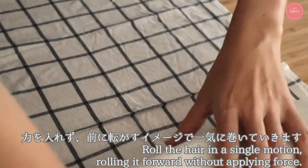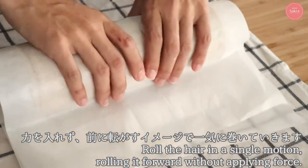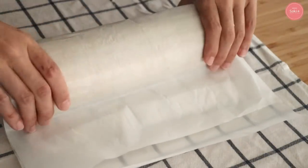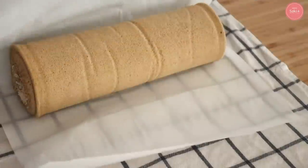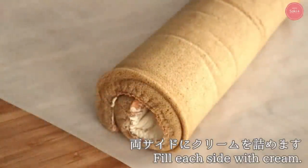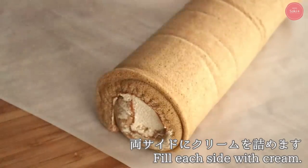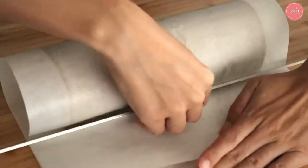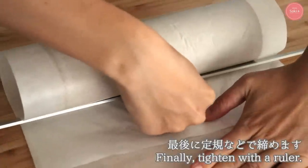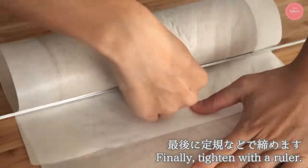First, form the center core firmly, then roll gently without applying force all at once. Remove the paper and check the sides — if there are gaps, fill them with the remaining cream. Use a ruler to press and tighten the roll. Be careful not to press down on the top paper while doing this.